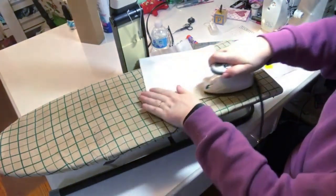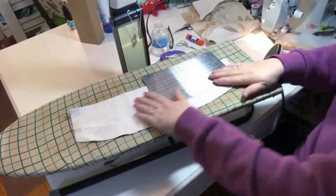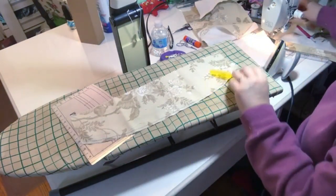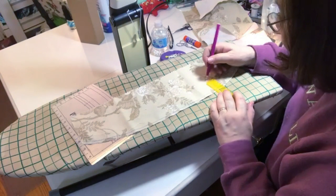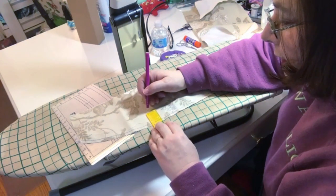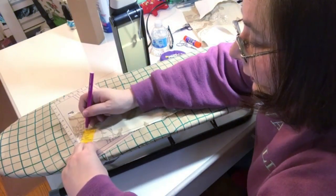For a curved hem, I'm marking it on the right side with chalk — about an inch and a half from the edge. I use a seam gauge or chalk to mark along the curve. Then I just press the edge — it's not going to lay flat, and that's okay. That crease from the fold line will guide me.